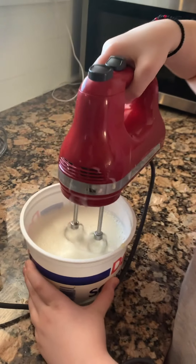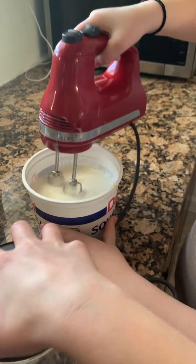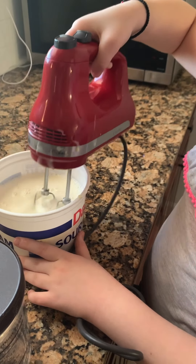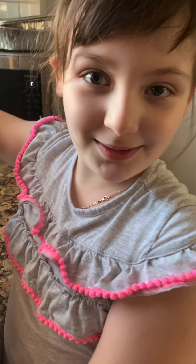And now we're going to mix some more, and then we'll pour everything here. We're going to see what we'll get and show you how good it is.